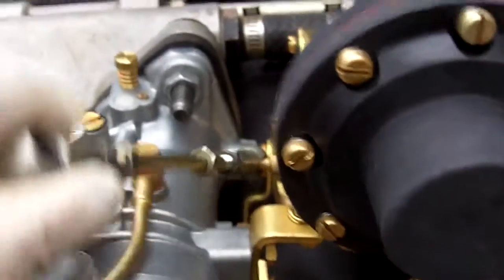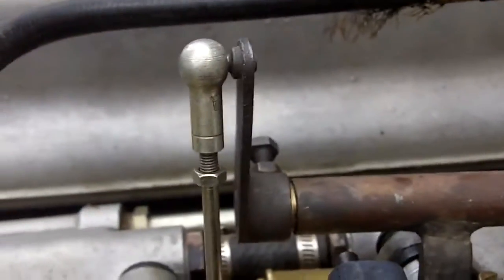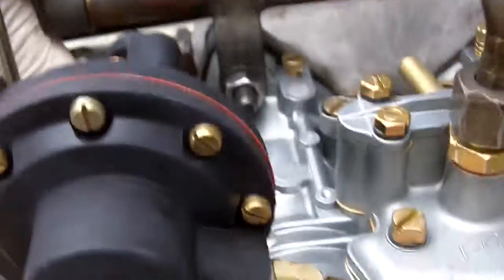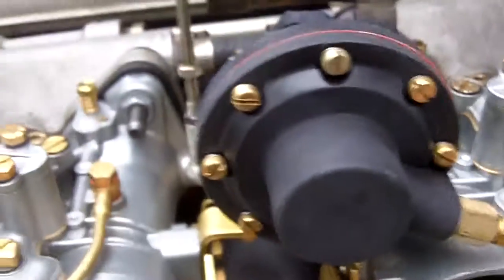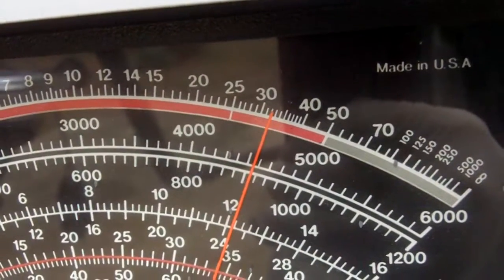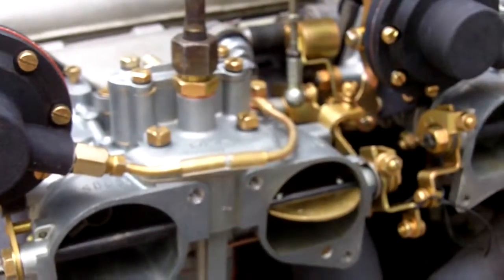Now we're going to have fun blipping the throttle. The last thing you want to do is adjust the throttle linkage so that when it snaps in place, nothing happens. If we blipped the throttle and had a backfire through the carburetors, that would be too lean, and you'd need to keep working with the idle mixture screw. We picked up some idle speed to 900 by making those fine adjustments, so I'm going to back it off to 800. The carburetors are probably warming up as well.